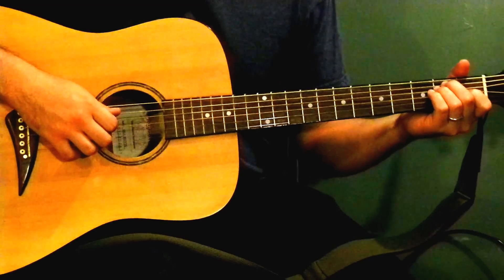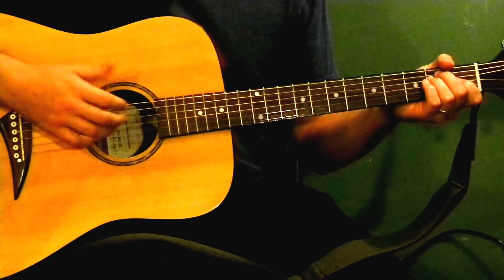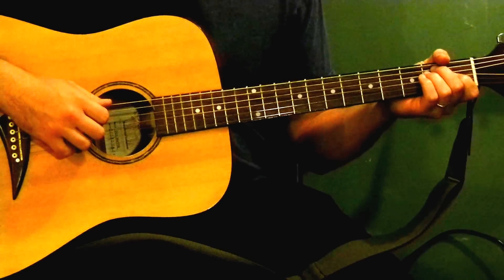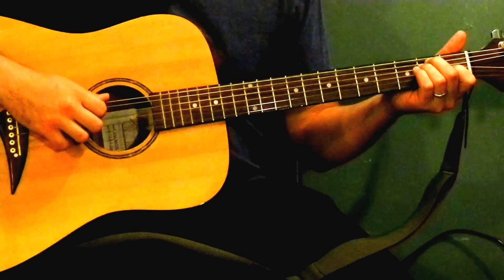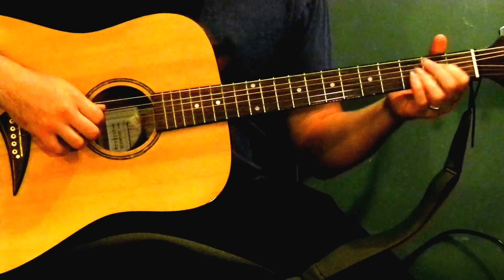It's a really simple song, simple structure. It's a verse and a chorus and a solo — essentially the three parts of the song. And there's only three chords: E, B5, and A.